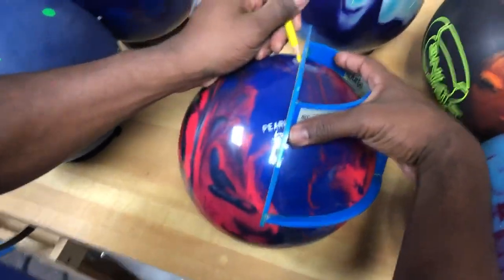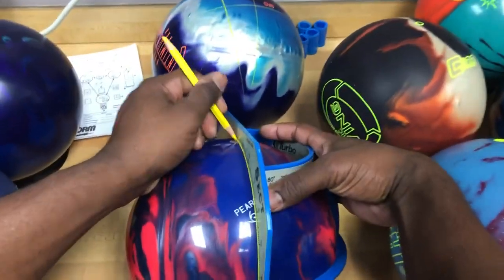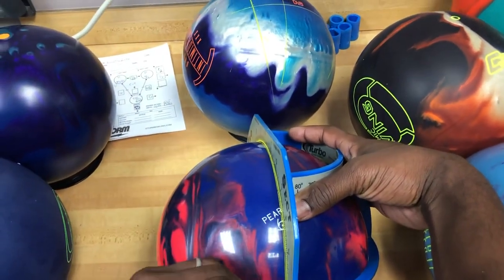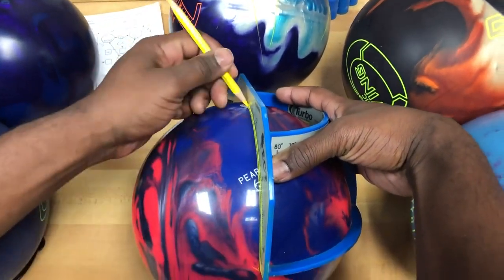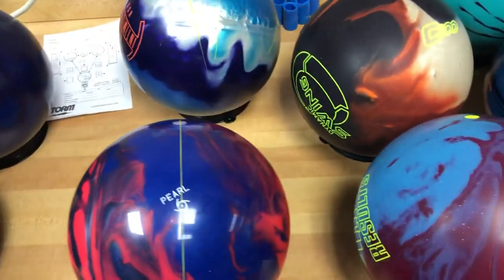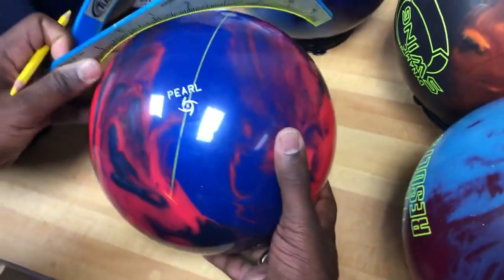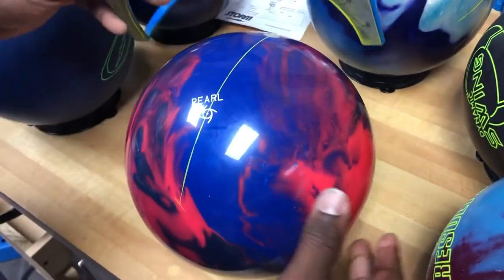The first thing we're going to do is go from the pin through the CG and make a mark six and three quarter inches. The reason we're doing that is it's a convention that allows us to locate where the mass bias would be — if this ball had one, which it does not, it would be right there. So the first move is to get our 60 degree angle.